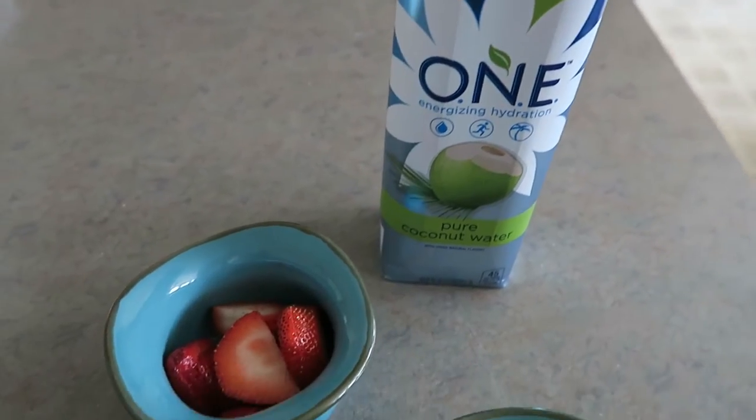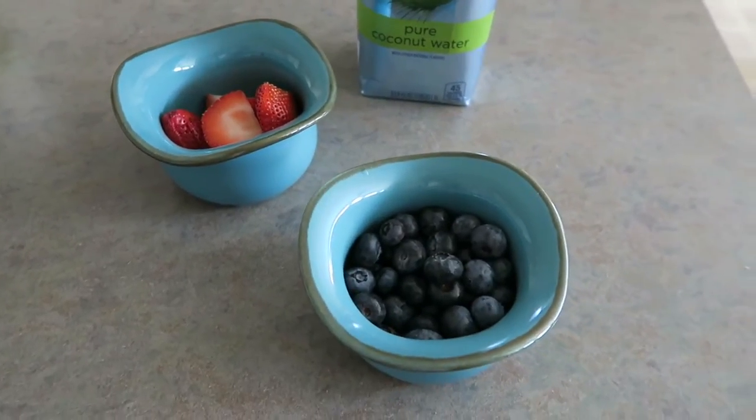To make these popsicles, what you're going to need is of course your popsicle maker and some fruit juice. I'm using coconut water because this is what I crave on those super hot days, or you can use orange juice or lemonade — whatever your taste buds desire. And then some fresh fruit or frozen fruit. I'm using blueberries and strawberries.